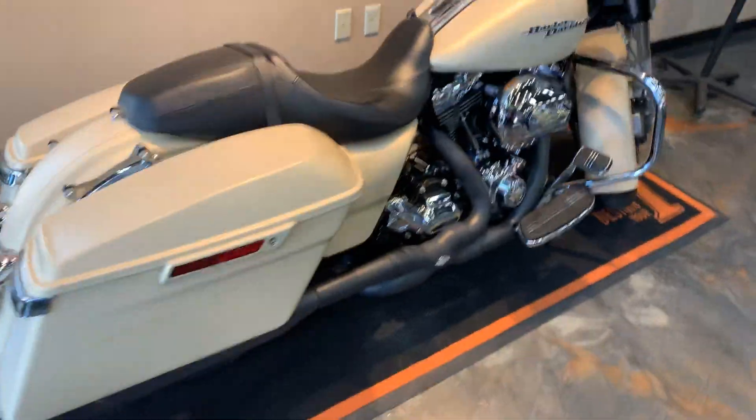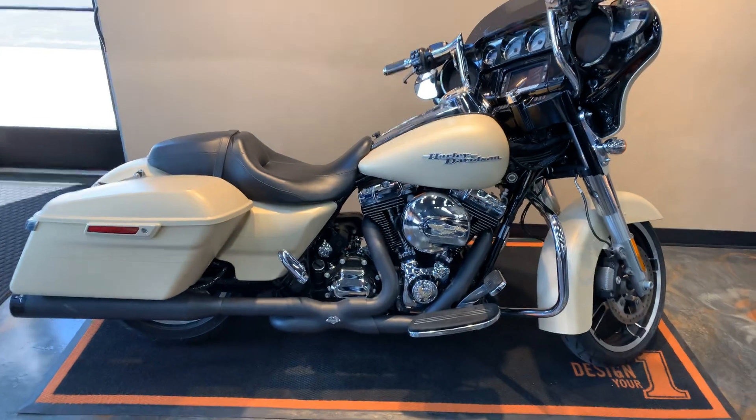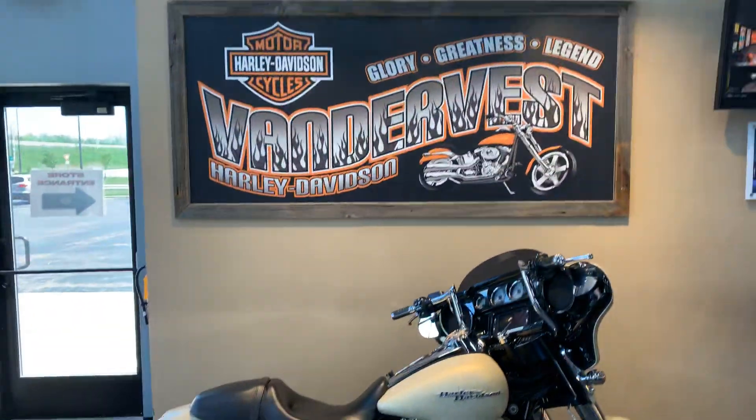If you want to come check this bike out, give us a call at 920-498-8822 or stop on down to 1966 Velp Avenue.